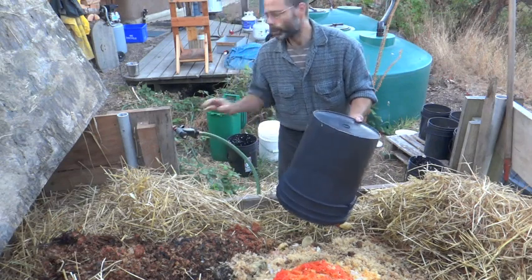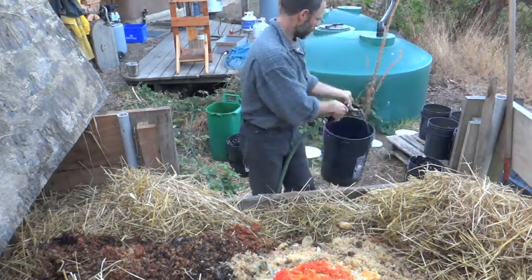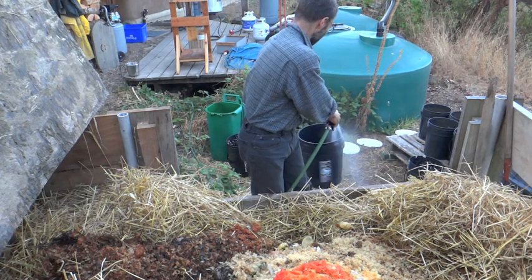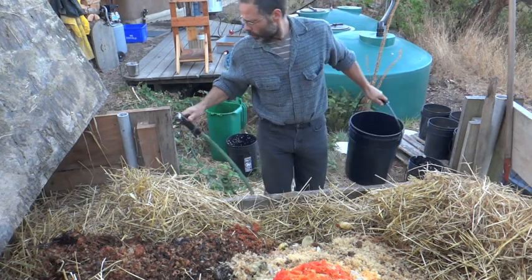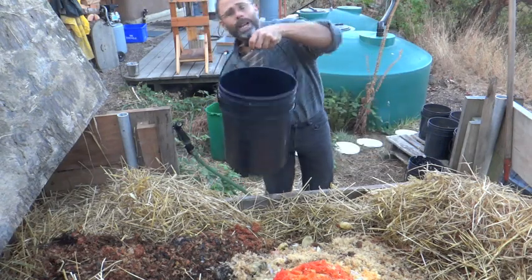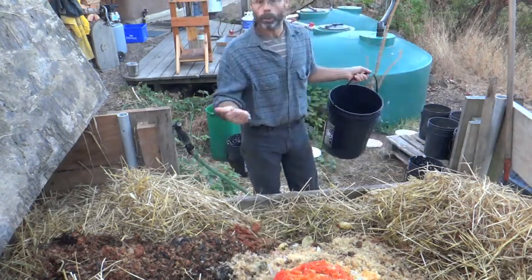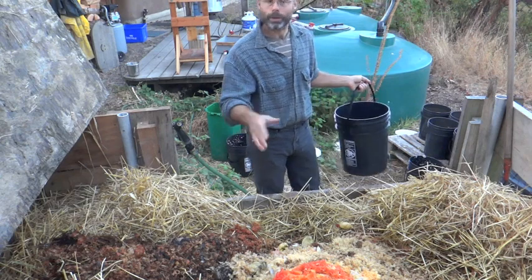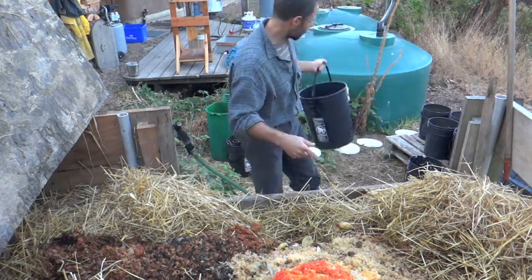People wonder what kinds of things you can put into a thermophilic or humanure compost. We put everything in — everything you're not supposed to put in a regular compost goes in here: bones, meat scraps, eggshells — those things which are supposed to be a no-no all go in here. You can see some eggshells in there.